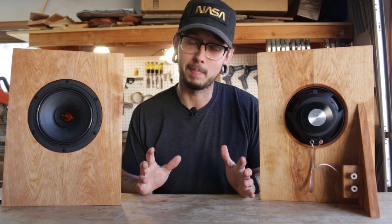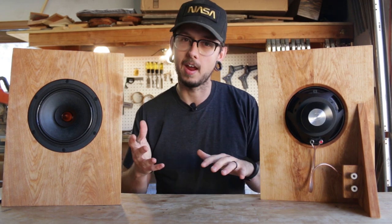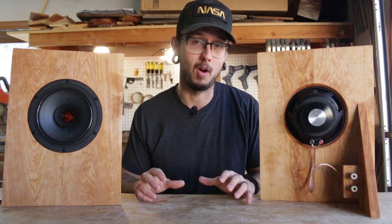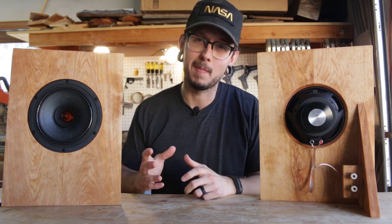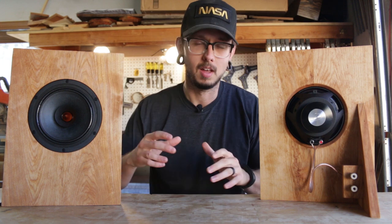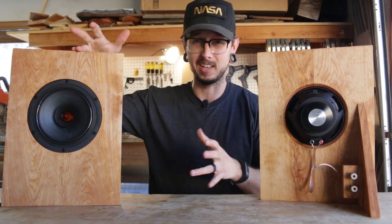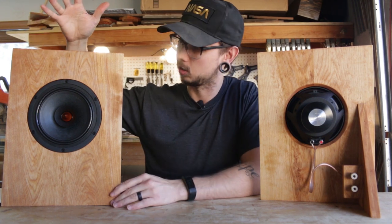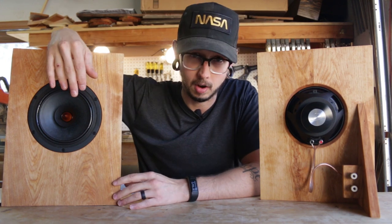I've heard about open baffle speakers quite often and seen different designs, but I've never actually listened to or built my own. So this was a little bit of an experiment. I did learn a few things to keep in mind when designing these speakers. The first thing is that the baffle part of the speaker should be as large as possible. This keeps the sound waves coming from the back of the speaker from canceling out the sound waves that come from the front.